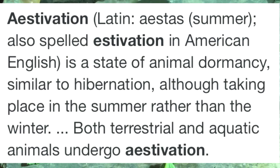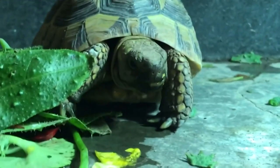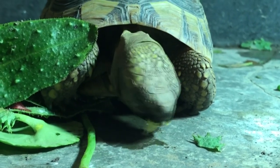Estivation comes from a Latin word meaning summer. It's similar to brumation but occurs when animals go into a dormant state because the weather conditions are very hot and dry, which often happens in places that experience droughts during the summer. Estivating animals may wake up and become active again if the temperature drops or if it starts to rain, and they're considered to be in a fairly light state of dormancy which can rapidly reverse if conditions change. It's another way that animals have evolved to depress their metabolic processes in order to survive harsh climates, allowing them to conserve energy and retain water. Examples of reptiles that estivate in the wild include desert tortoises, crocodiles, and salamanders.